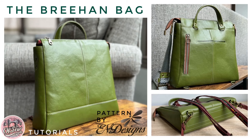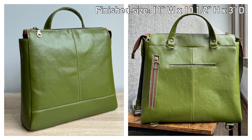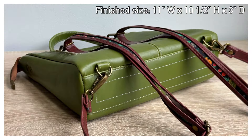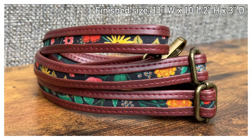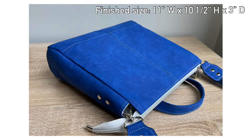Hey everyone! Today we are sewing up the new NDesigns pattern, the Breehand Convertible Backpack. This is a medium-sized crossbody that has a grab handle, backpack straps, and a crossbody strap, so it's completely convertible. All of the straps except for the grab handle come off so you can use whichever straps you need for your particular outing that day.